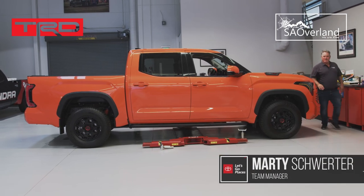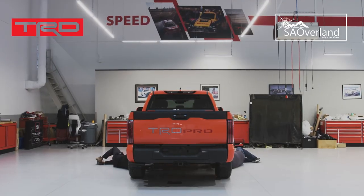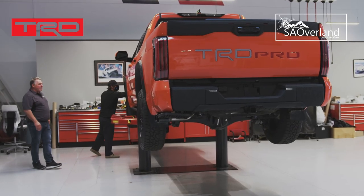First impression: the hood is pretty long on it. Our team is the first ones to have received this vehicle. I see the hybrid badge on it.